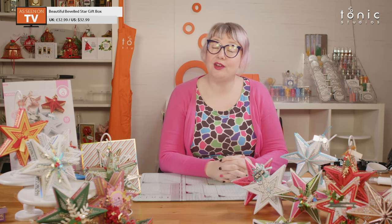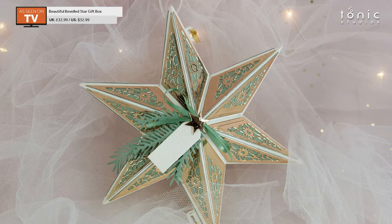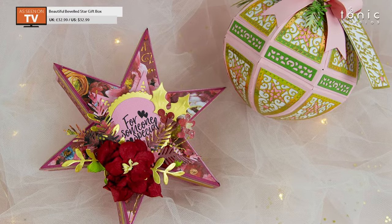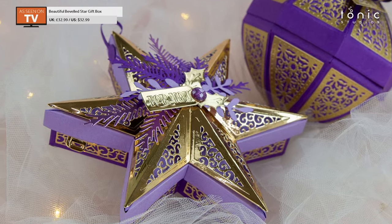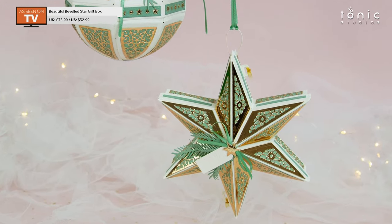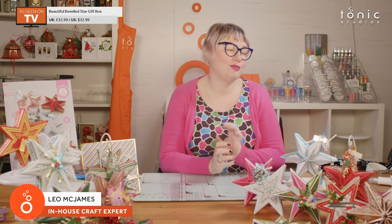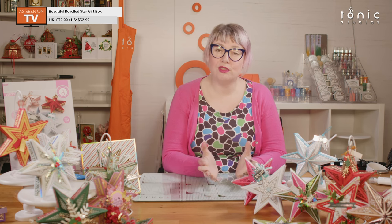Hello and welcome to Tonic Studios, I'm Leo and I'm going to show you today how to put together the beautiful beveled star. We're going to build the beautiful beveled star box — it's a beautiful box, and as the name says, it has a lovely beveled lid, or you can make it with a flat lid. Today I'm going to be showing you the beveled lid because I think that's the one you're going to want to see.